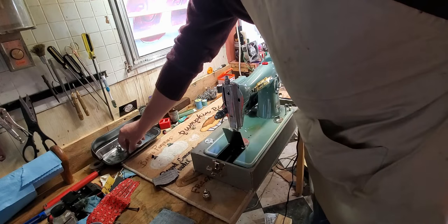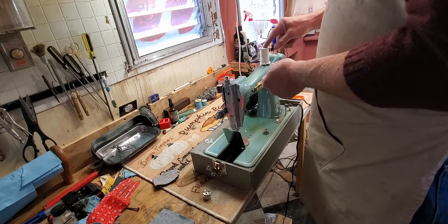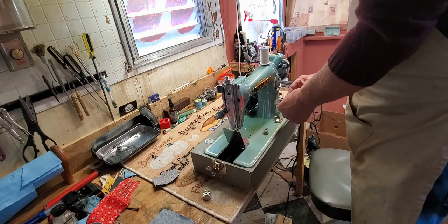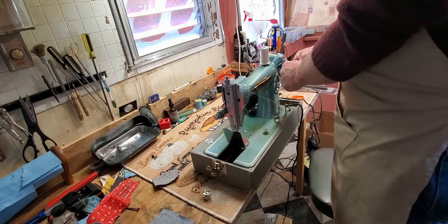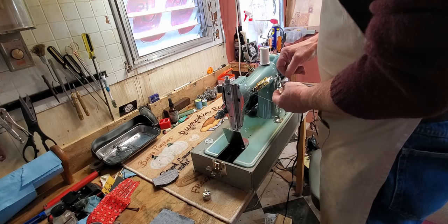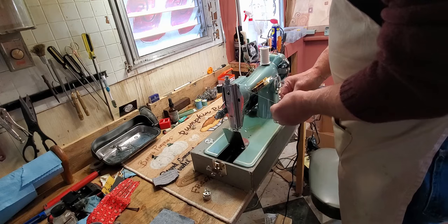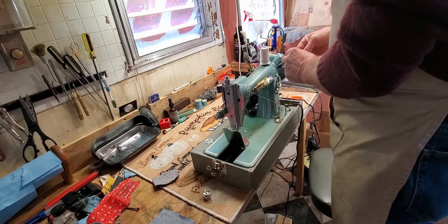I'll just leave that thread on there and we'll wind another bobbin. To wind the bobbin, put your spool on the spool pin. Go into the notch at the top front, then down to the tension assembly for the bobbin winder. This is spring-loaded so it provides just a little bit of drag on your thread. Then put your thread through one of the holes in the side of the bobbin, from the inside toward the outside, and put several wraps on the bobbin to hold the thread in place while the bobbin winds. At this point you can cut off that little tail.